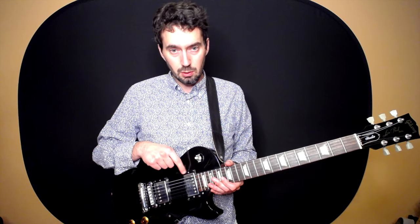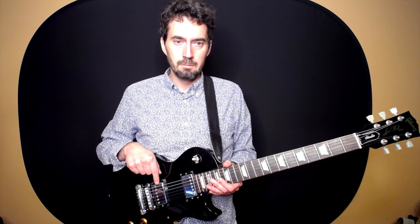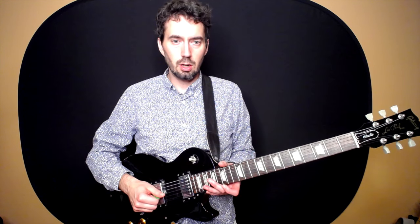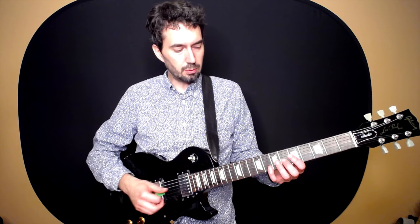A Les Paul guitar will be great for just about any type of music. These humbucking pickups are a better design than single coil pickups because they don't hum. The double coil pickups are higher output — a little louder and more aggressive sounding. This design has been used a lot in heavier rock, hard rock, classic rock, blues, jazz, and just about anything in between.